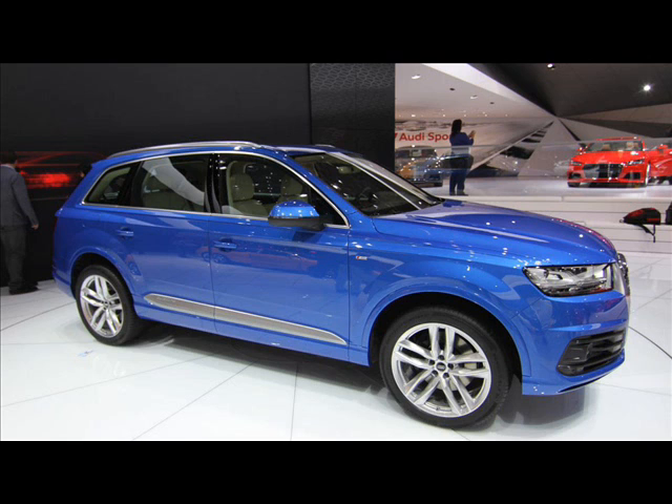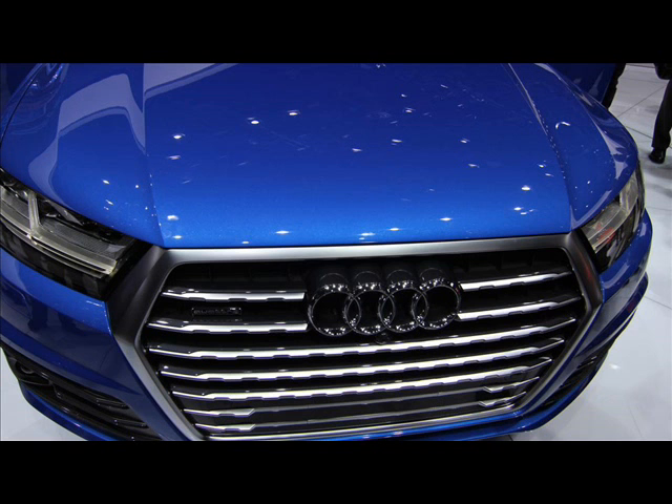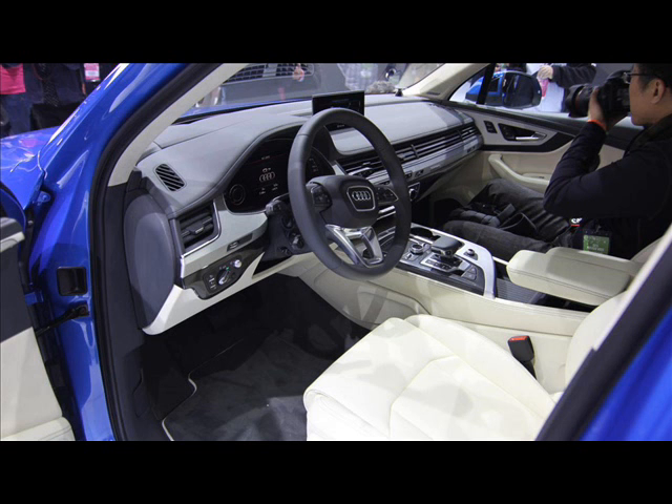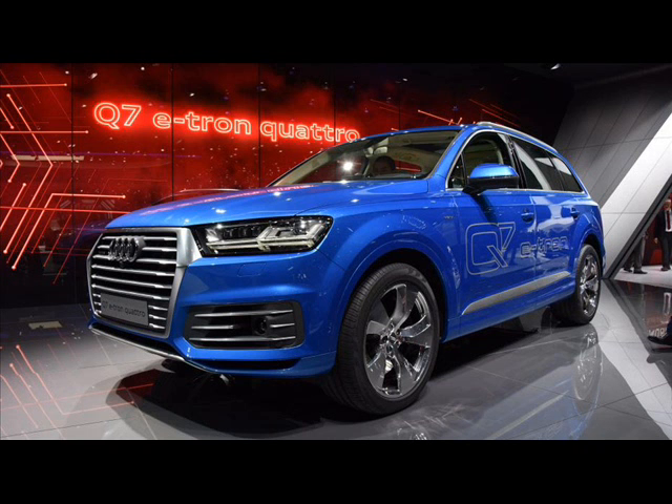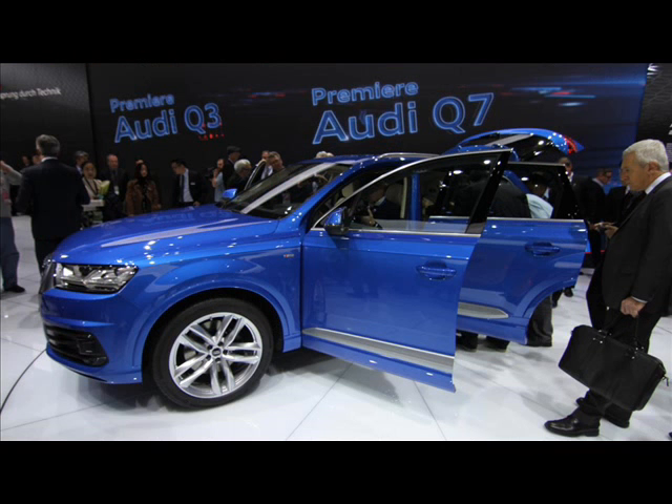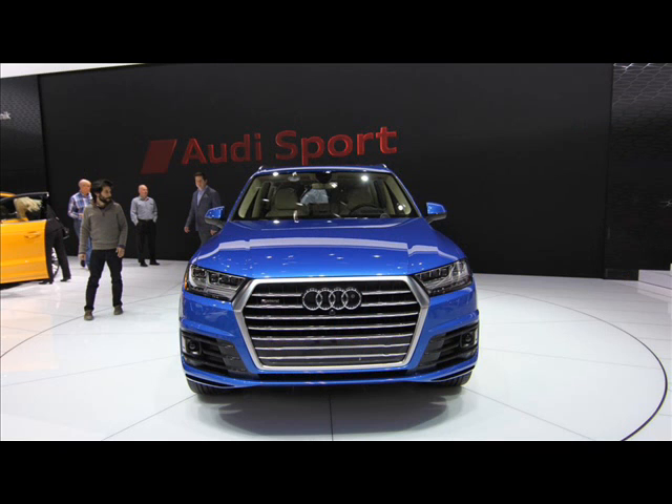The top speed figure of 117.6 mph — or 138.4 mph according to the NEDC standard — is more impressive. The Audi Q7 e-tron Quattro also boasts a 34-mile all-electric range and a whole host of new technologies, including active engine mounts that cancel out unwanted vibrations through selective counter pulses.